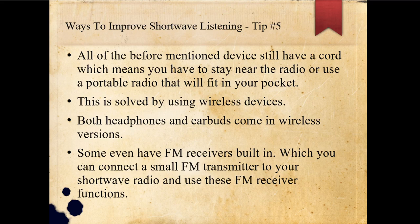All of the before-mentioned devices still have a cord, which means you have to stay near the radio or use a portable radio that will fit in your pocket so you can carry it around. This is solved by using wireless devices. Both headphones and earbuds come in wireless versions. Some of these even have FM receivers built in, and you can connect a small FM transmitter to your shortwave radio and then use the FM receiver function to hear the shortwave broadcast throughout your house, making it very portable.